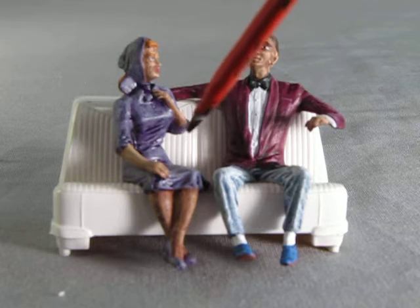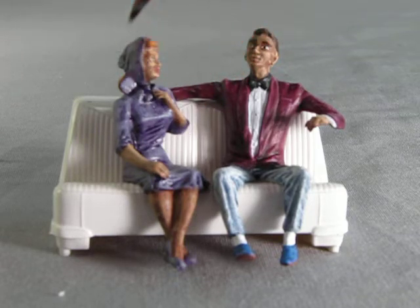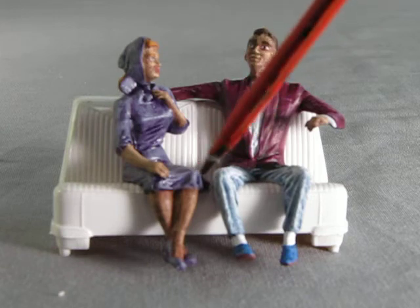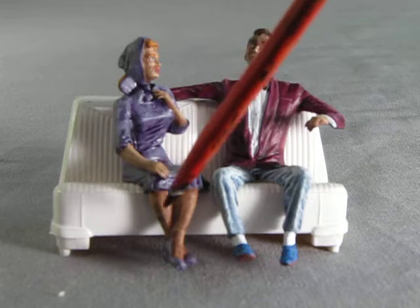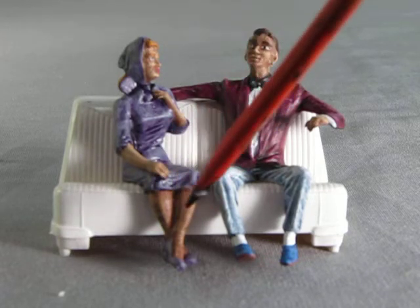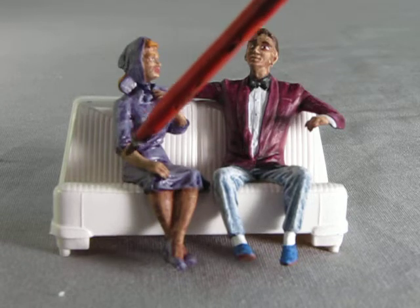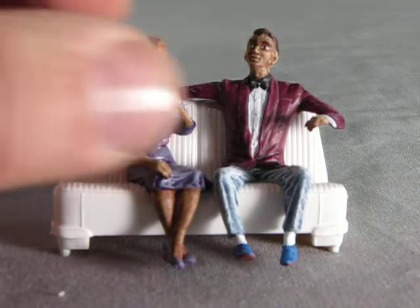For the lady, I gave her a purple dress, and she also has a scarf over her head which is a matching purple, as well as purple shoes. I tried to paint the legs the same color as the skin, but stopping where I did actually gives it a look like she's wearing nylons. I gave her green eyes, red hair, and red lipstick.